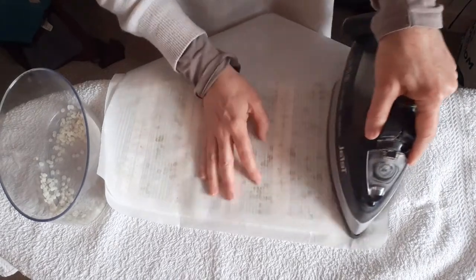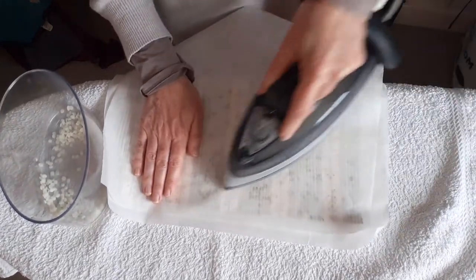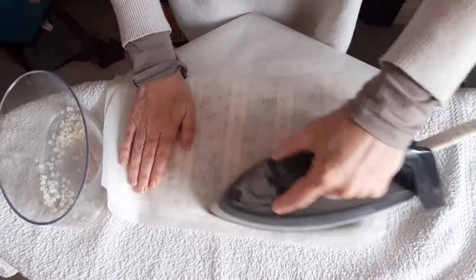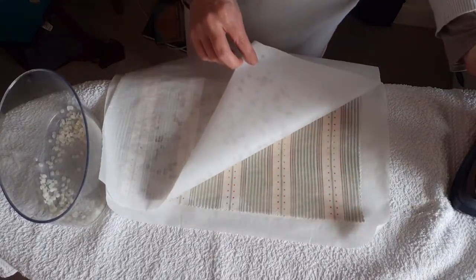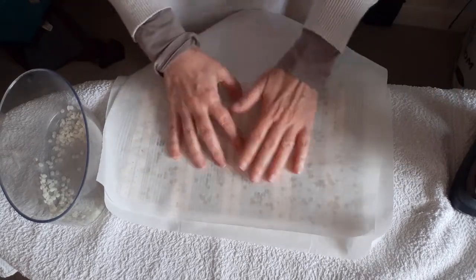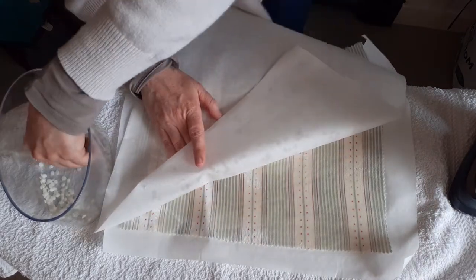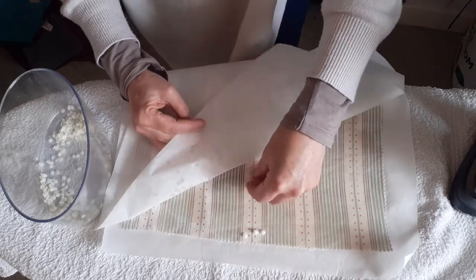This is definitely taking more of the wax because it's a thicker weight fabric, but it's just what I had in my fabric box. You need to do this over the whole piece of fabric. I don't think you want to watch me doing it, although it's quite therapeutic, I have to say.